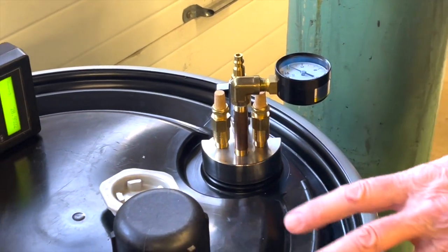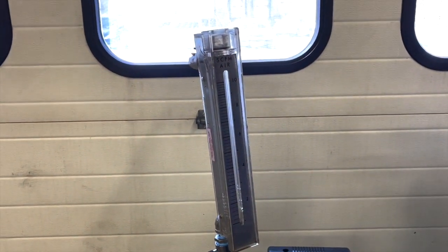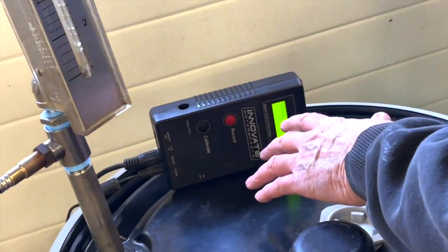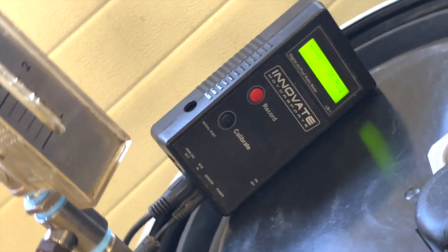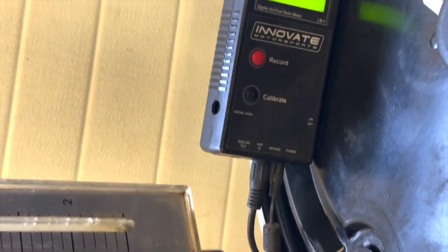I've got a flow meter here showing how many cubic feet per minute we're using during the purge. This is a heated oxygen sensor and this is a wideband air-fuel ratio meter that we use on the dyno. It's showing us 20.9% oxygen in this tube right now.